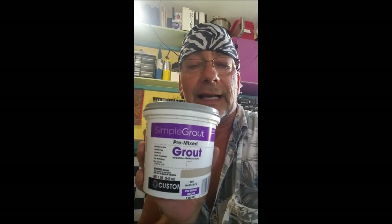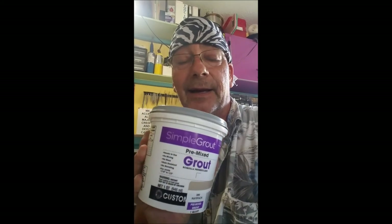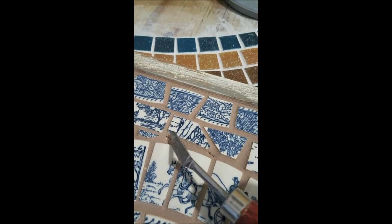This is the grout I got — Simple Grout from Home Depot. I'm finding out I really don't like it. I will not endorse this product. I do not approve of this message. Let me show you why. I've got all these cracks forming.